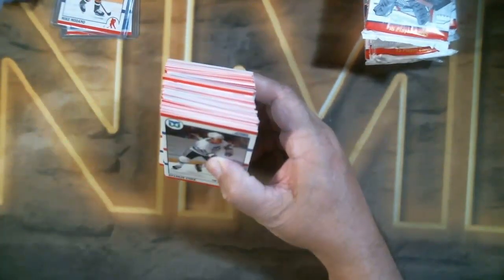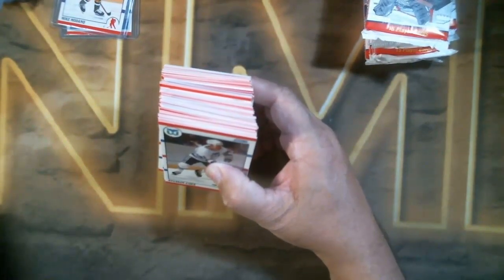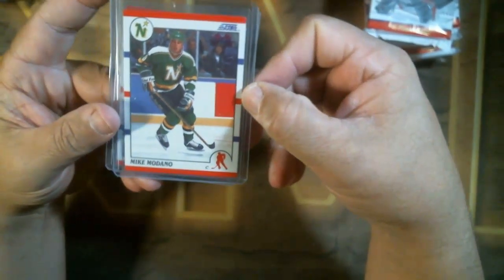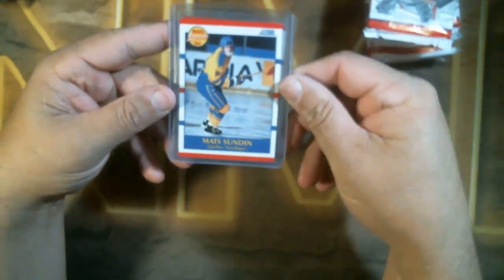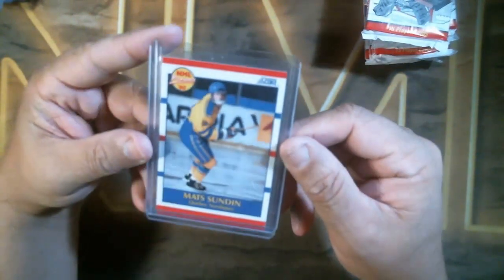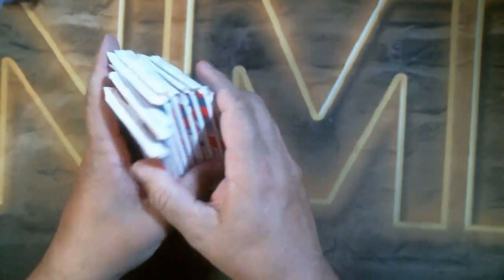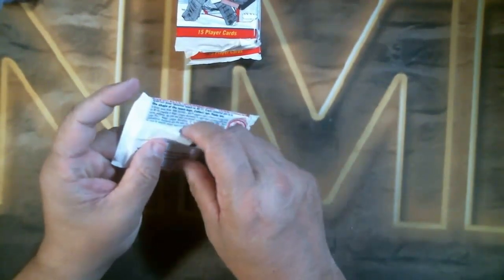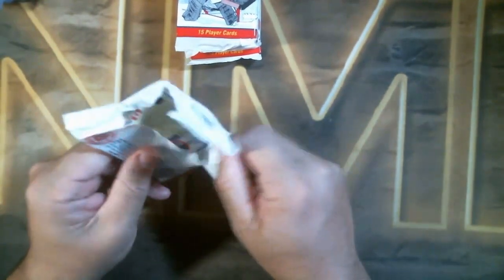So that is your stack — you got Fetisov, Mike Modano, and you got the Mat Sundin. Alright and now the last nine packs are going to go to Joe — I know they'll be buying into these break boxes because they love this stuff.